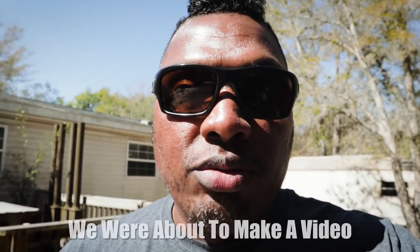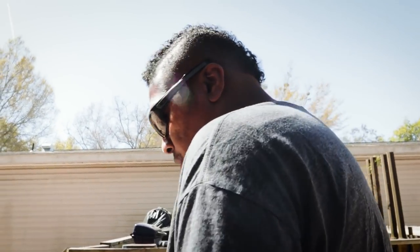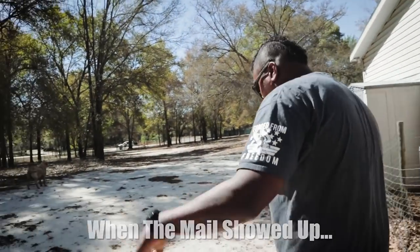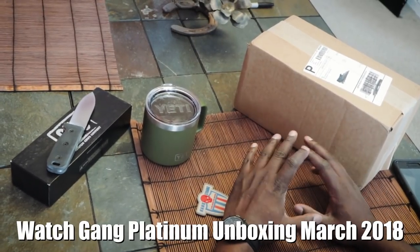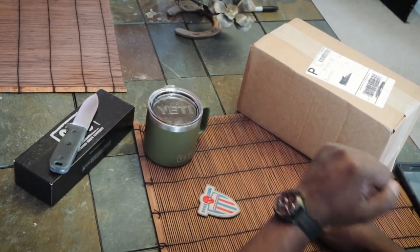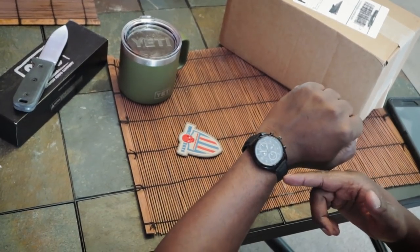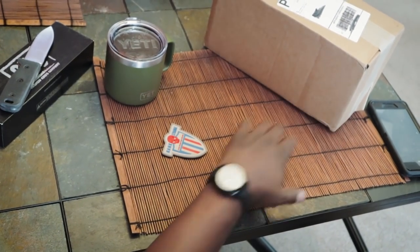Welcome back to the channel! We're going to do another unboxing. Watch gang March subscription - it's the platinum subscription that came in and we're going to open it. Wrist check: I am wearing the Hamilton Khaki Field Day Date, the all-black version. I got this from Joma Shop and I'm really enjoying this watch.